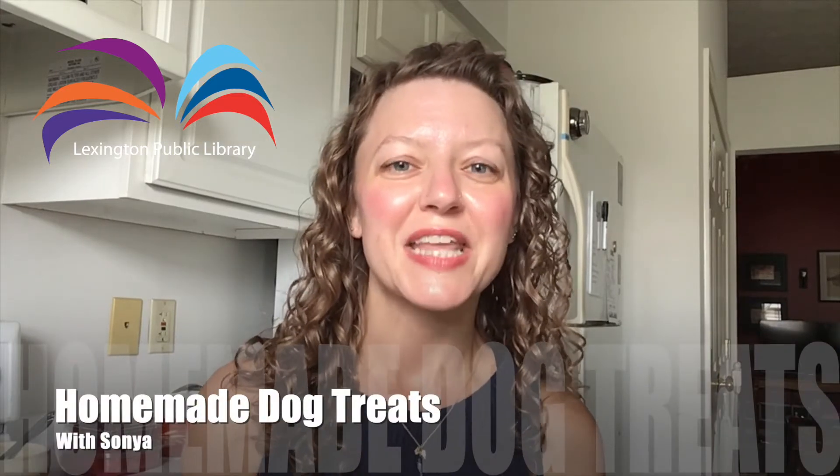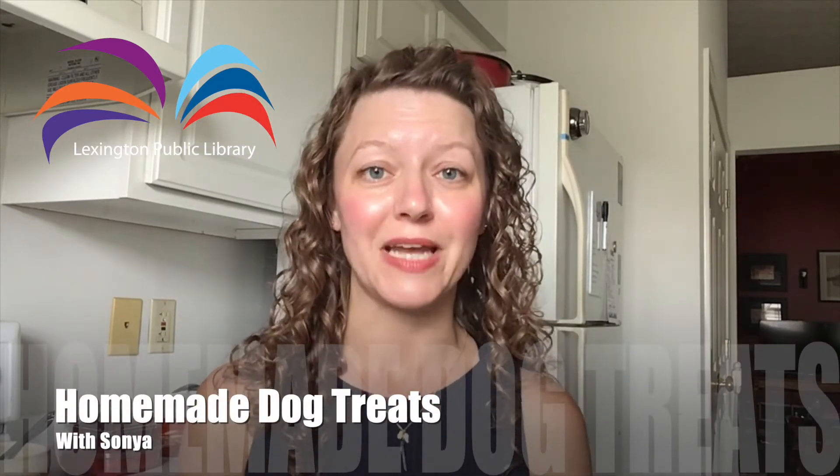Hey, I'm Sonia. Thanks for hanging out with me today to make some homemade dog treats. Before we get started, I do have a couple of disclaimers. First, these are treats — they are meant to supplement your dog's regular, balanced pet food and are not intended as meal replacements. Second, always check with your vet about any major changes to your dog's diet or if there are any health or medical concerns spurring your interest in making homemade dog treats.